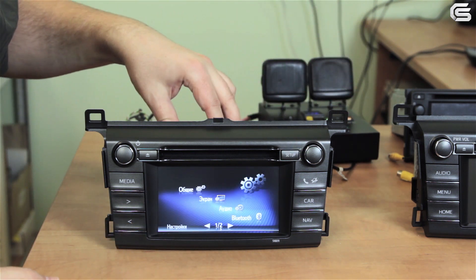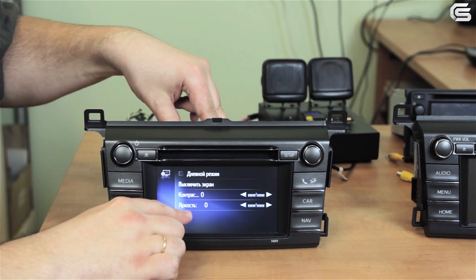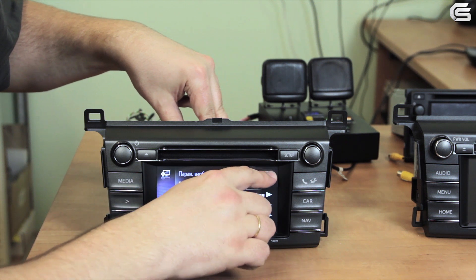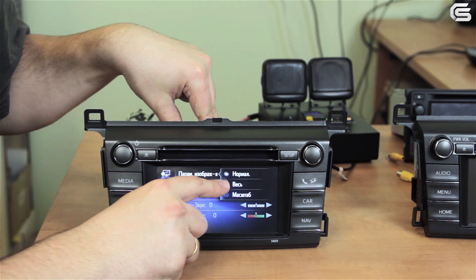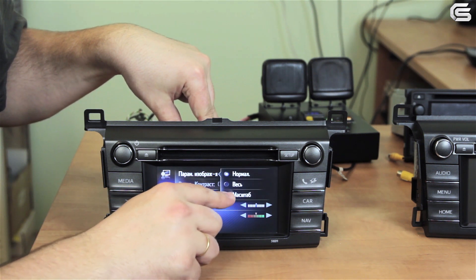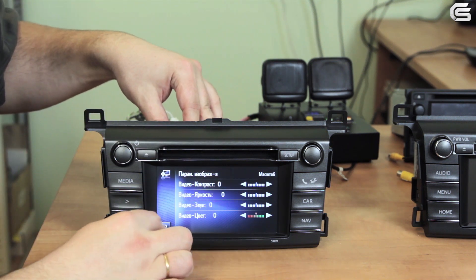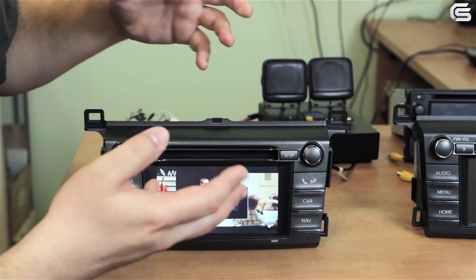Press Setup, go to Display, choose Video, then Video Parameters. There are three options here: default normal is 4x3, stretched is 16x9, and zoomed is 16x10. We choose the zoomed option and as you can see the video is in full screen mode now.